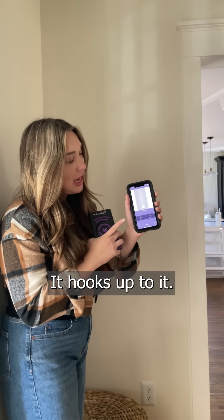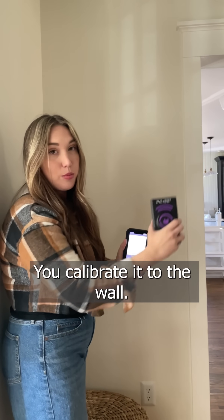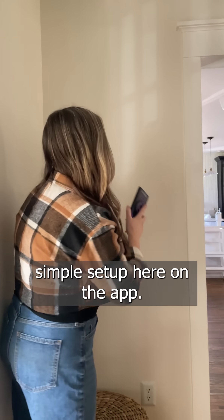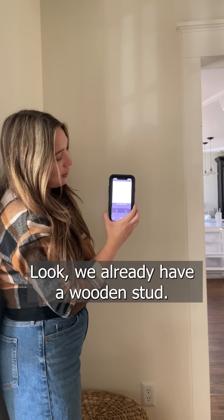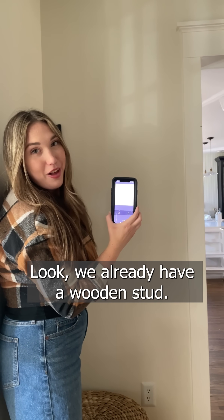Here's my phone — it hooks up to it. You calibrate it to the wall. Really, really simple setup here on the app. You just hold it up, slide it across, and look — we already have a wooden stud.